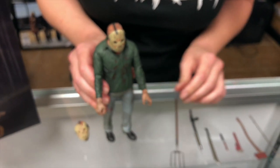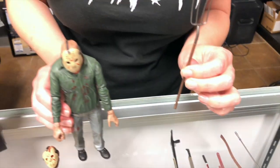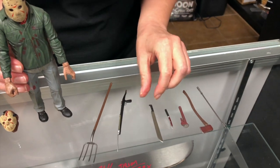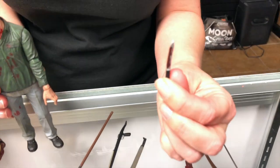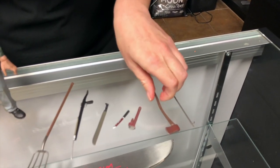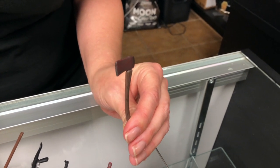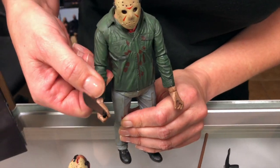He has his various weapons that are used in the movie. So you have the pitchfork, and the harpoon gun, and the famous machete. And here is the knife, and it even has blood on it — that's pretty cool. And the wrench. And the axe, which is what does the damage to his mask. And a poker. As you can tell, all the weapons will fit into his hand, so they're interchangeable.